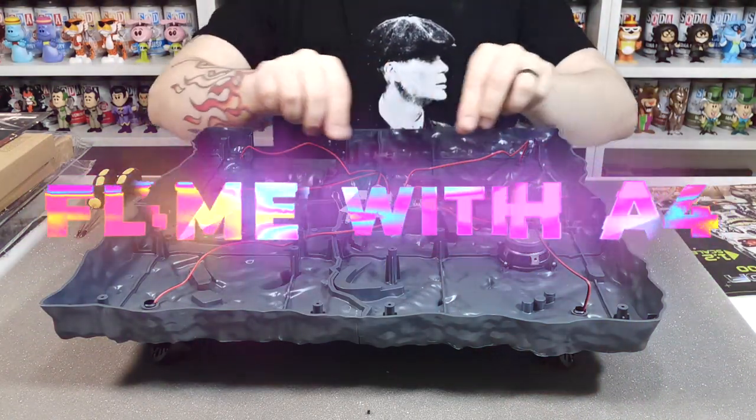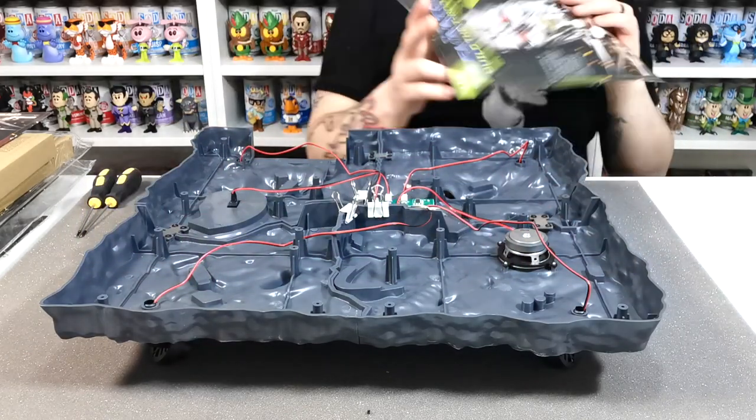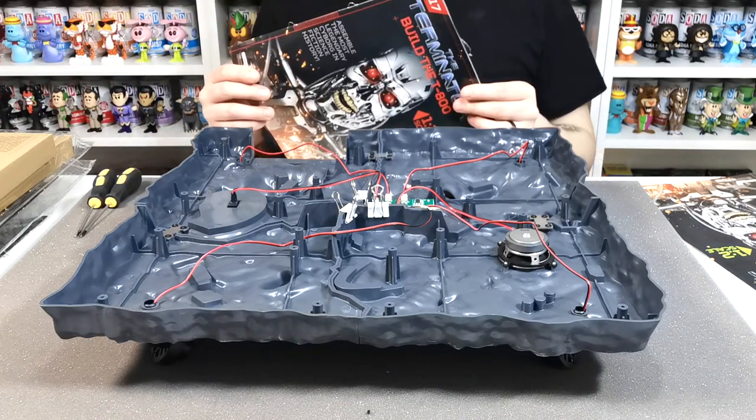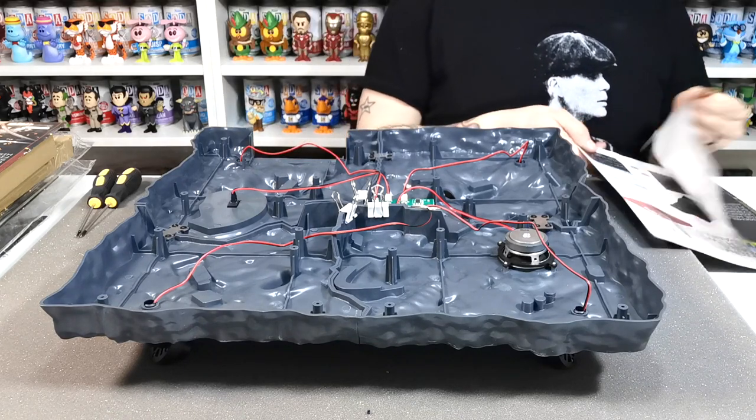What's up guys, welcome to my channel Flame with a 4. In this video we're going to be doing issue 116 and issue 117 of Build the Terminator.